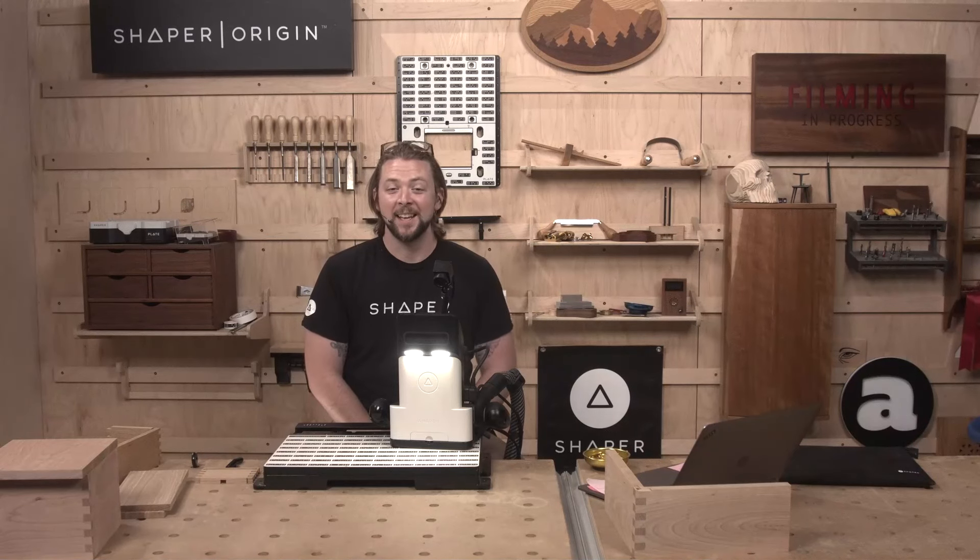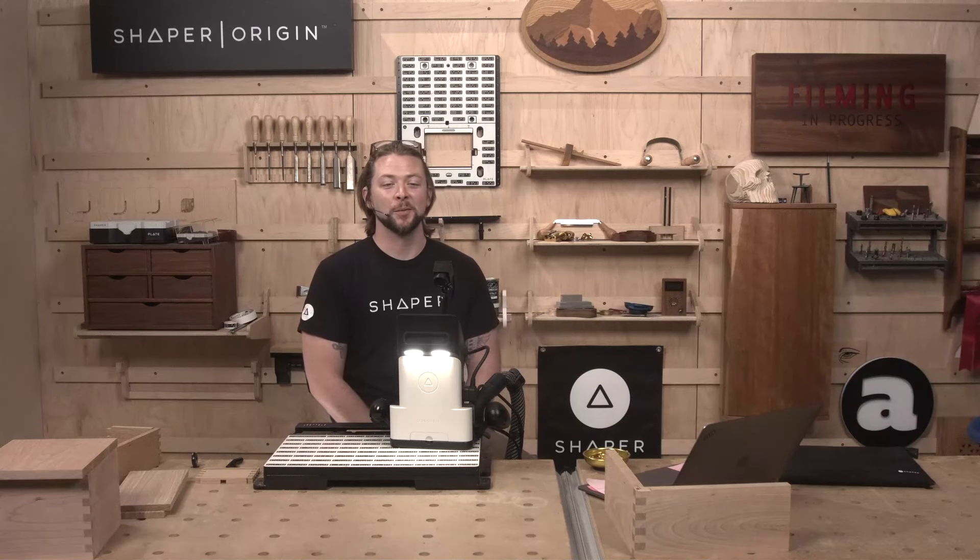Hello everyone and welcome to Shaper Sessions. My name is Jake and today I'm running solo. Rust is taking a much-earned vacation, but don't worry, today's going to be a lot of fun.